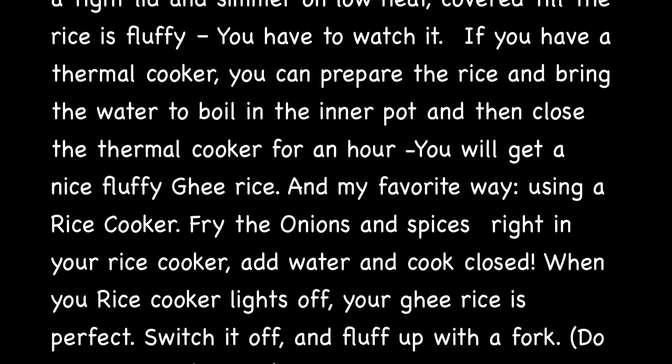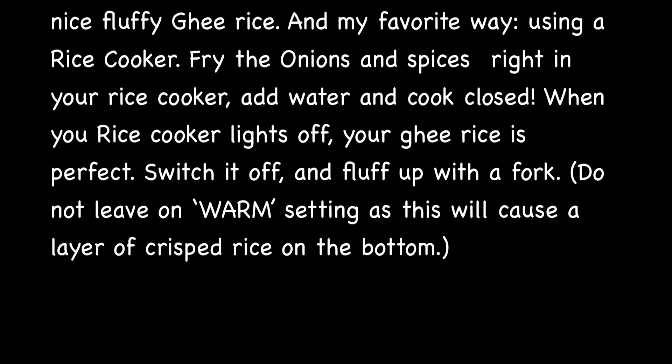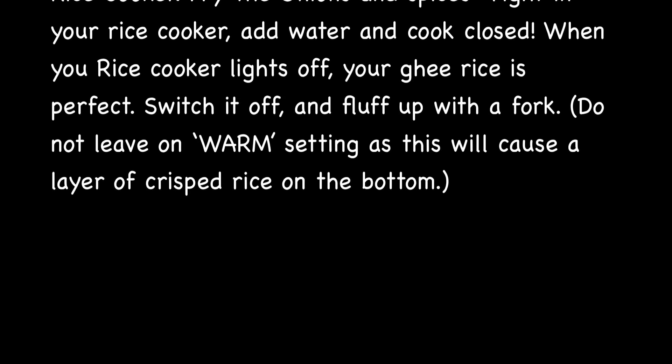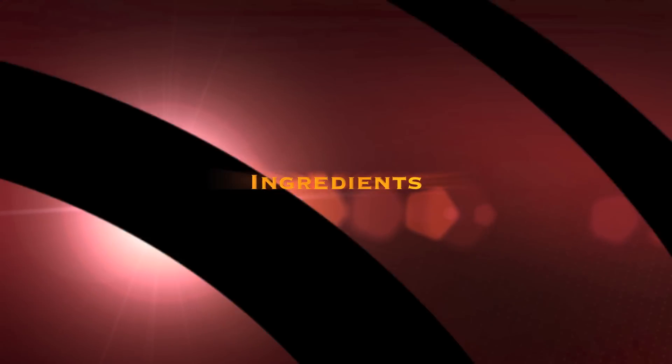You can prepare ghee rice in a normal pot with a lid with the appropriate amount of water. You can also cook ghee rice in a thermal pot or thermal cooker if you have one. But our favorite method of cooking ghee rice is in a rice cooker — it's very simple and it gives perfect results every time.